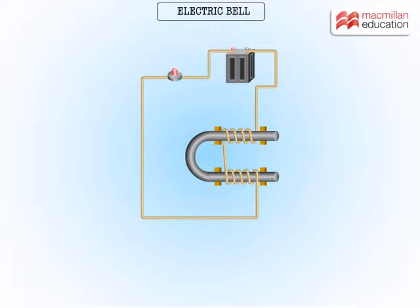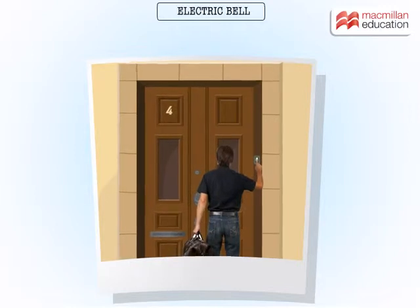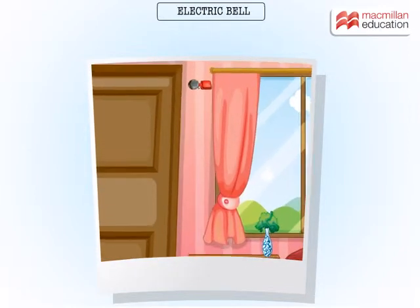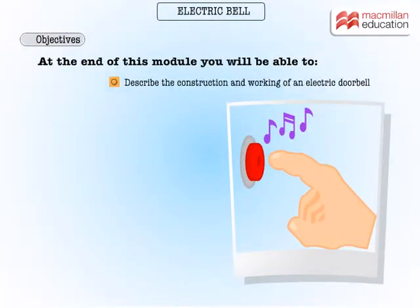We know that electromagnets are temporary magnets that work as long as they are supplied with electricity. The electric doorbell in most homes is a direct application of electromagnets. At the end of this module you will be able to describe the construction and working of an electric doorbell.